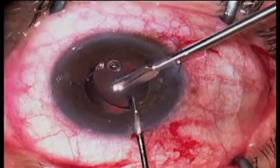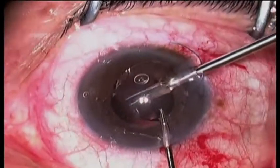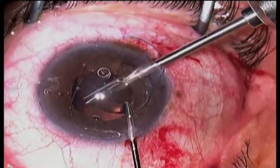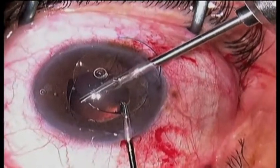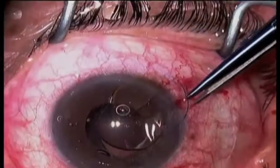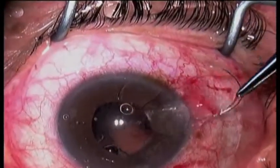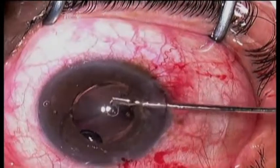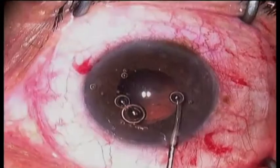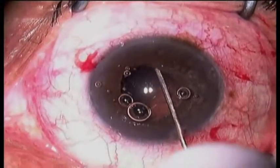In some cases you need to rotate the lens 180 degrees and cut from the other side, but in this case I was able to get through the lens completely all the way across in one cut. The pieces are then taken out one half at a time through a three millimeter incision without difficulty.